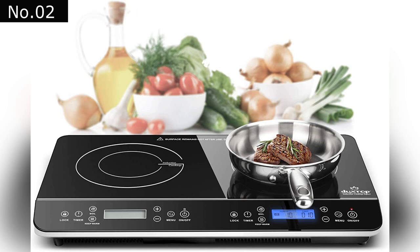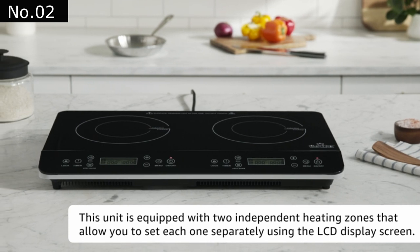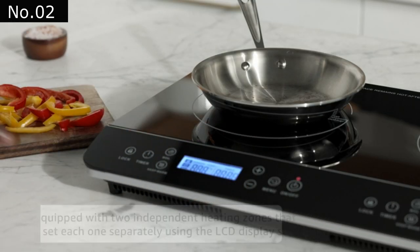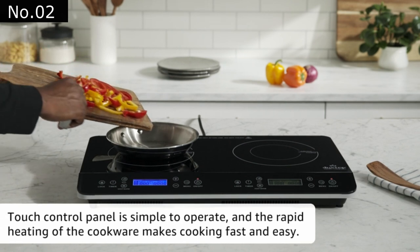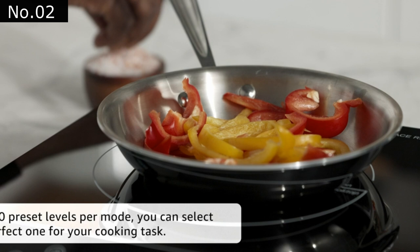At Number 2: the Duxtop LCD Portable Double Induction Cooktop. This digital induction cooktop by Duxtop features two separate heating zones that allow users to set each one separately. It uses 120 volts of electricity and is equipped with an LCD display screen.